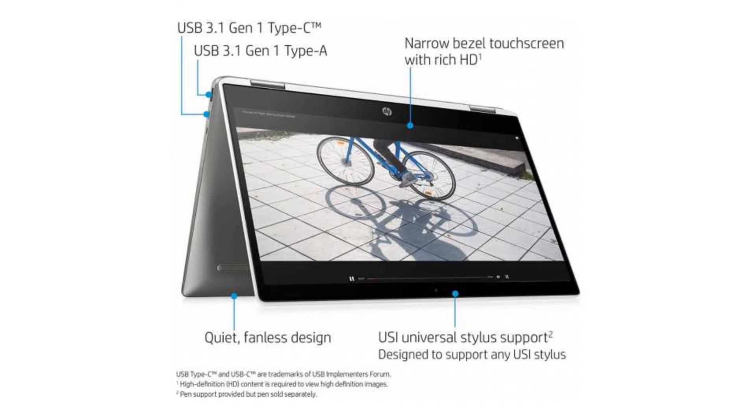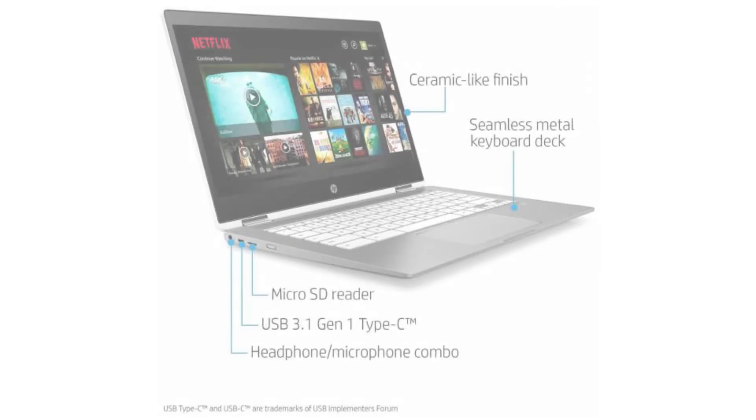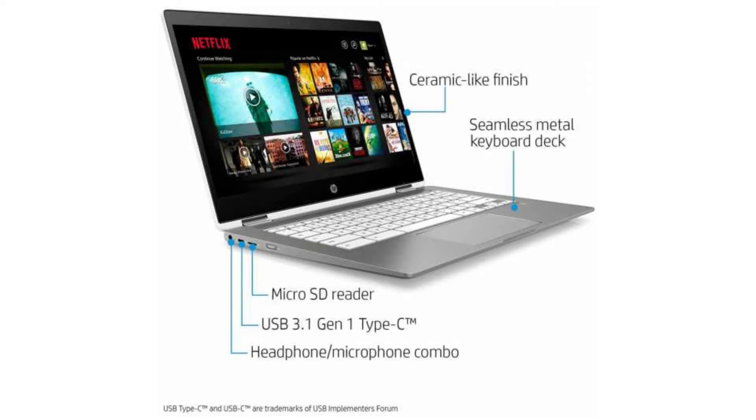The battery has 3 cells and 13.5 hours of battery life. It has an HP WideVision webcam, 4 USB ports — 2 USB 3.0 and 2 USB-C ports for power delivery, video, and data transfer. It also has a micro SD slot and a combo headphone jack.